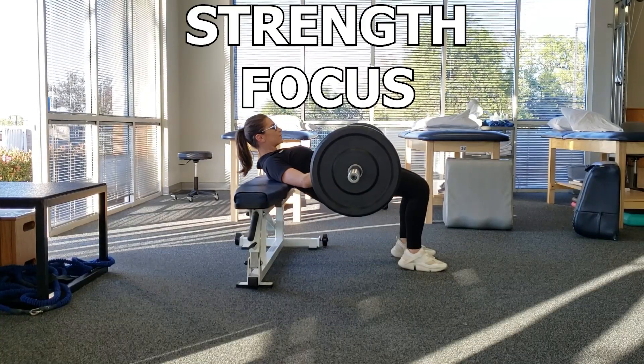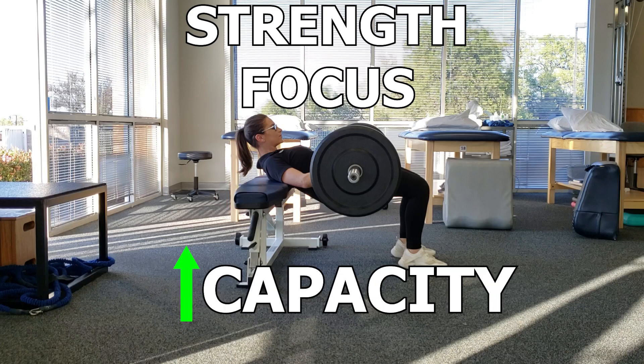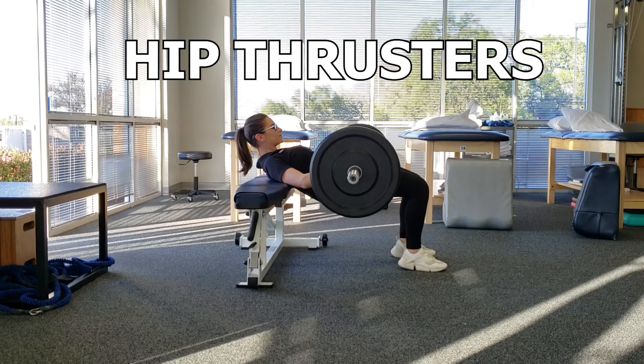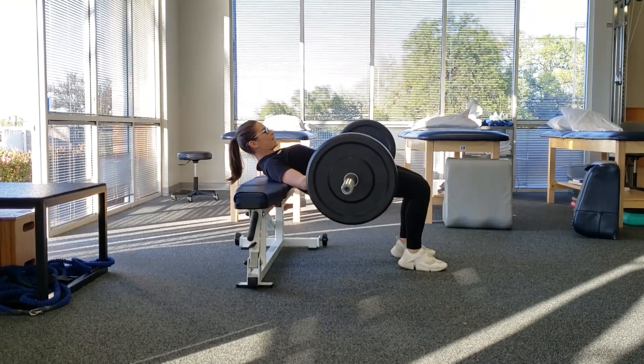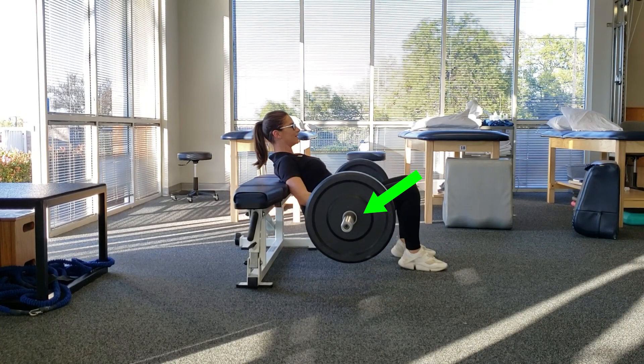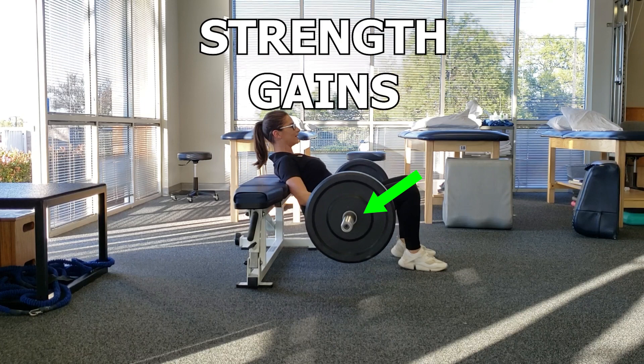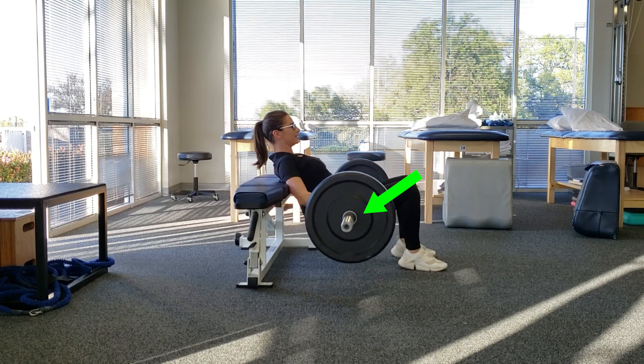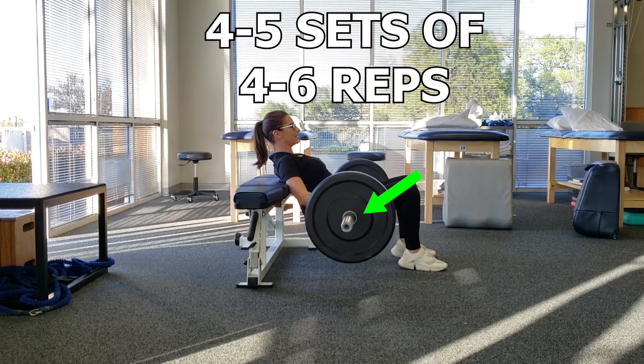Another focus is strength. There are plenty of definitions of strength, but to keep it simple, I am defining it as the ability to improve your muscles' capacity to produce force. A bridge variation I would use for this would be hip thrusters. Most bridge variations are bodyweight, but this involves a barbell. This is great as utilizing a barbell makes it easier to challenge the muscles to elicit strength gains. I typically try to gradually progress this to a point where the person can basically only perform 4-6 reps of the exercise for 4-5 sets to elicit strength gains.